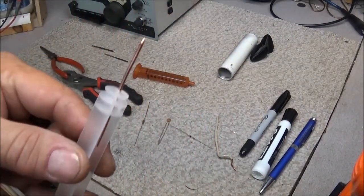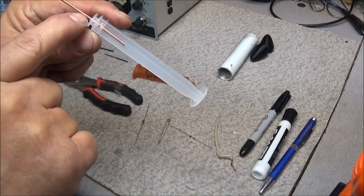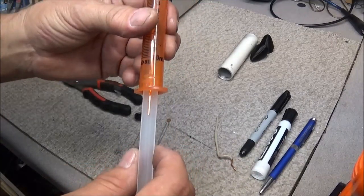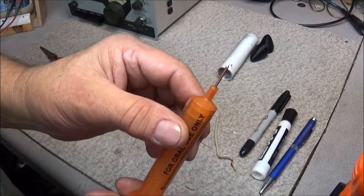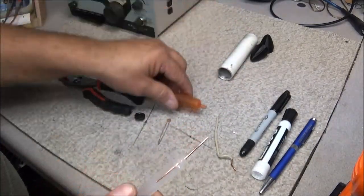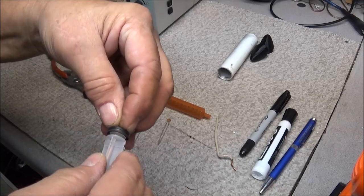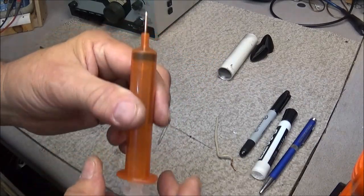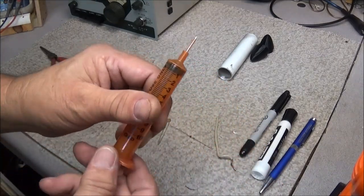I went ahead and drilled the hole directly in the center and up into the trough, then pushed the tip all the way through. You have to get your depth right so that when you install it into the syringe body, you have enough of the tip sticking out — an inch or three-quarters of an inch would be fine. When the rubber seal is put back on and pushed back in, it has a lot of resistance and that's going to hold the whole thing together. It's real simple to do.